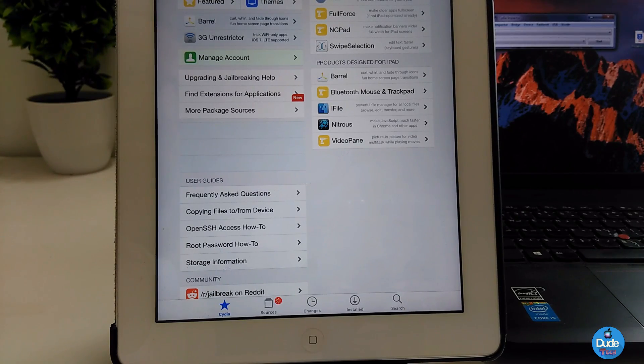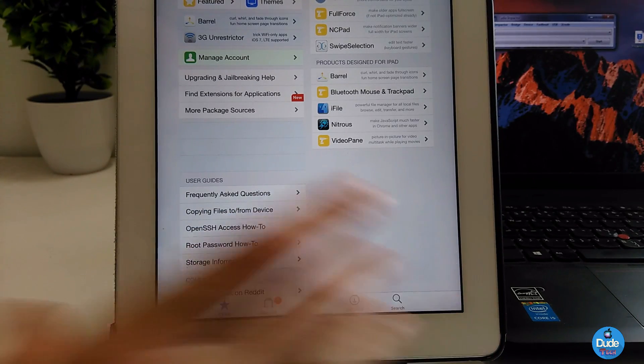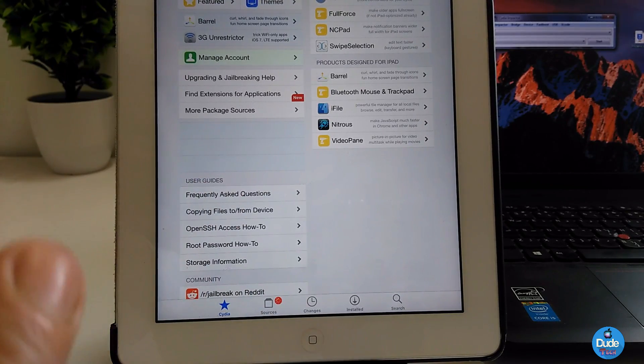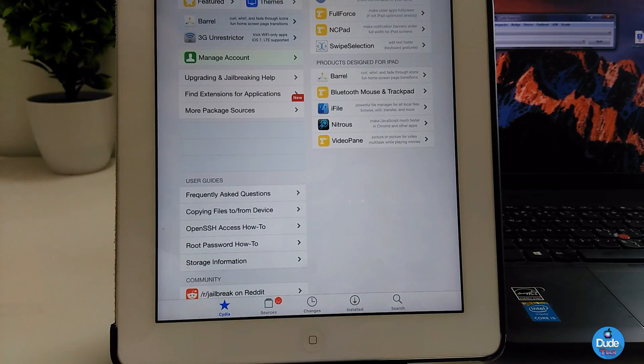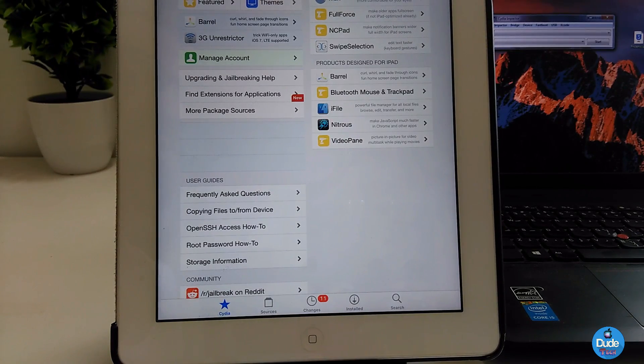That's the jailbreak for 32-bit devices. I already used it on my iPad. If you want to see which devices are supported, I'll leave a link in the description — make sure to check which devices running iOS 9.3.5 support this jailbreak. So there you go guys, this is the new jailbreak for iOS 9.3.5. Simple as that — I'll catch you guys in the next one, peace!